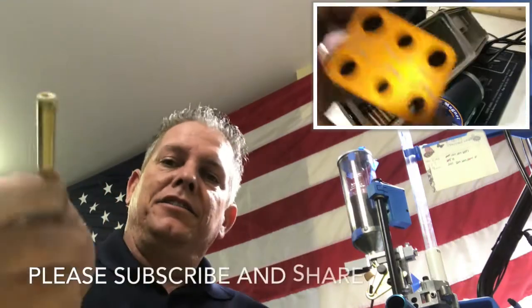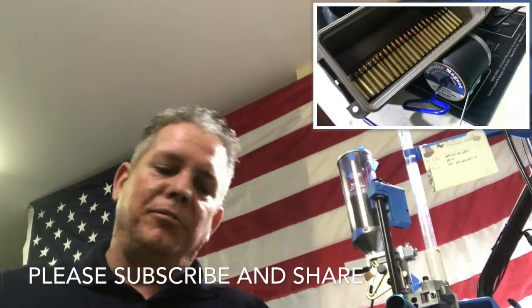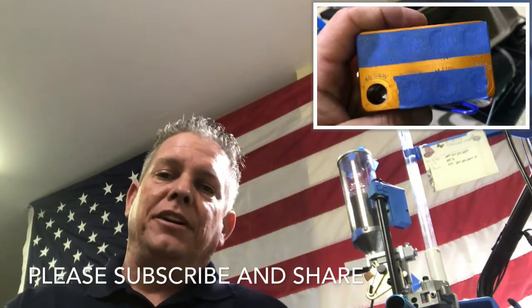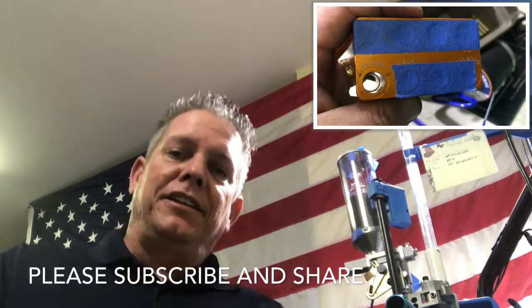Doing good and checking stuff like this is what's going to help me, and it should help you as well. You guys take care, hopefully this helps somebody, and I'll see you on the next one. Thanks again, bye.